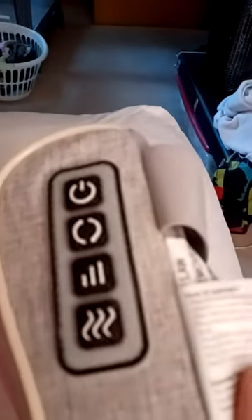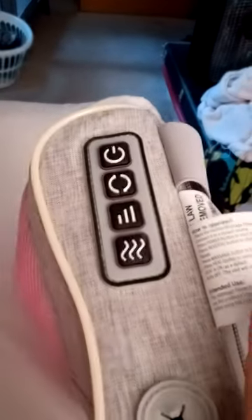You have your control panel here for your power, your heat, your vibration — high, low, medium.